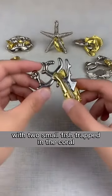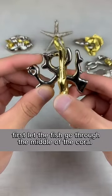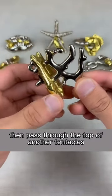This thing is called Coral Lock Puzzle, with two small fish trapped in the coral. First, let the fish go through the middle of the coral, then pass through the top of another tentacles.